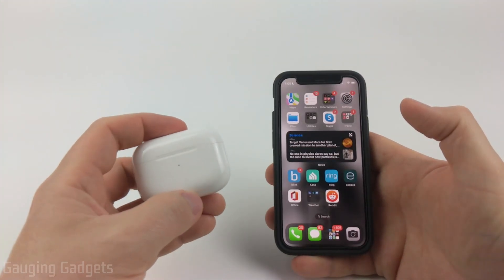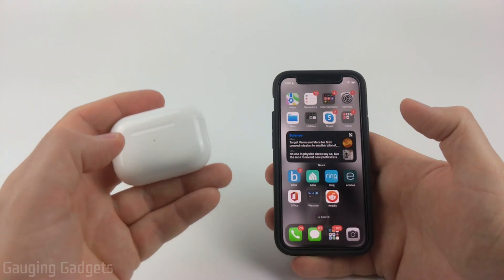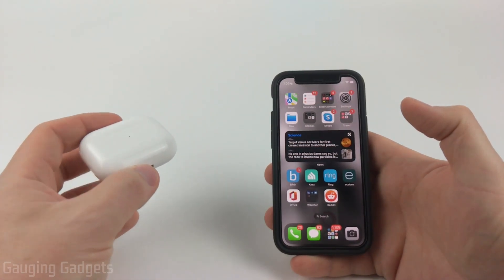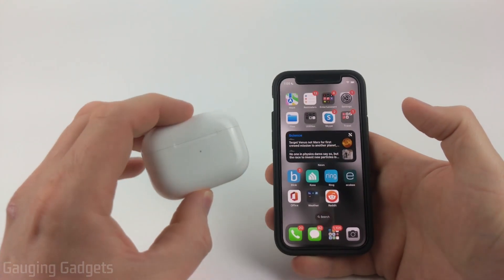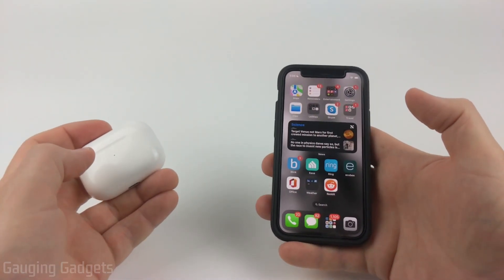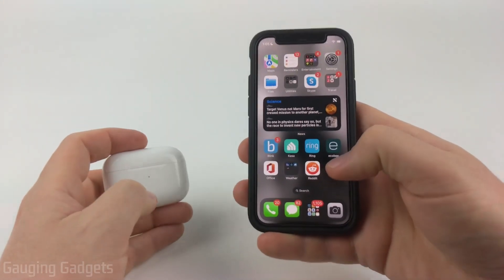To get started, the first thing you want to do is make sure that your AirPods case is charged. If the steps in this tutorial are not working, go ahead and plug in your AirPods case or use a wireless charger to charge it.